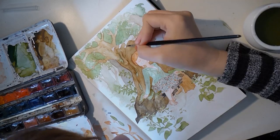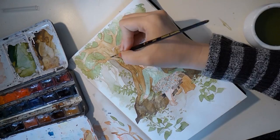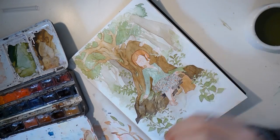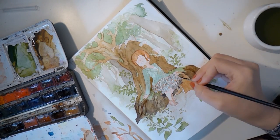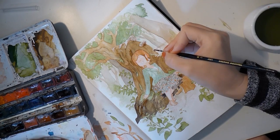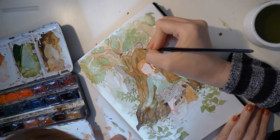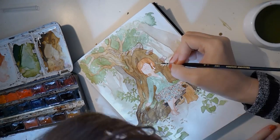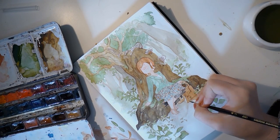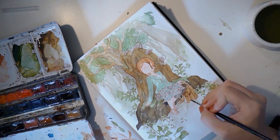Working on the tree details now, going with a darker color inside and painting structures. When painting, always have a tissue handy — I dab my brush on it or sometimes just dab excess water away. At this point I'm not painting as wet as at the beginning because I'm in the detail stage. I mixed a brown with purple which I'm now using to shade everything a little bit — not only in the tree but also in the details of the bag. It works quite nicely as a shadow base tone.